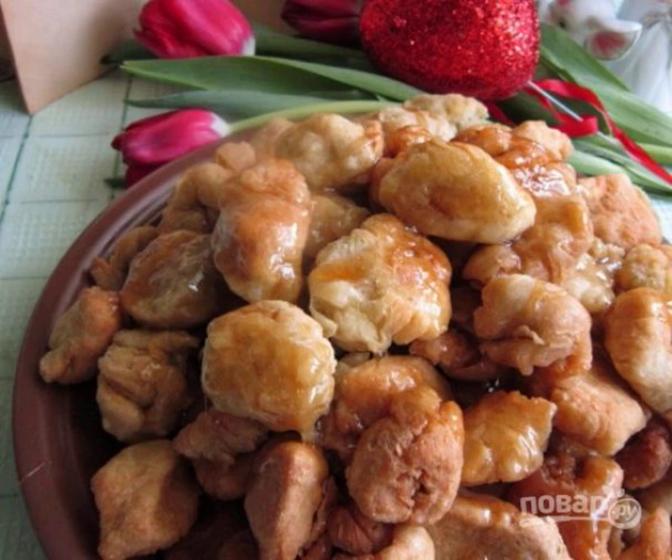Any Tatar housewife can cook borsaks. This dish is extremely popular in its homeland. Often it replaces bread, dessert, or a snack. It's delicious, so try cooking borsaks at home.